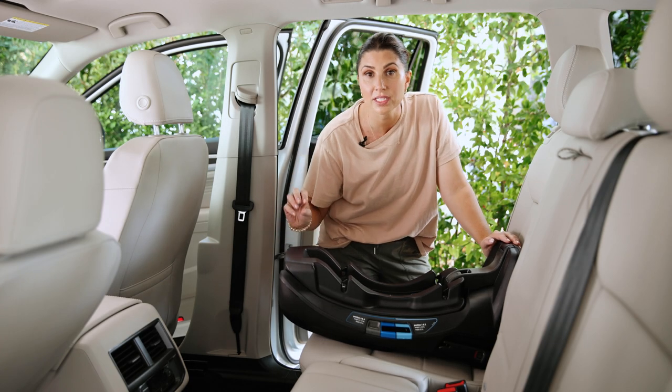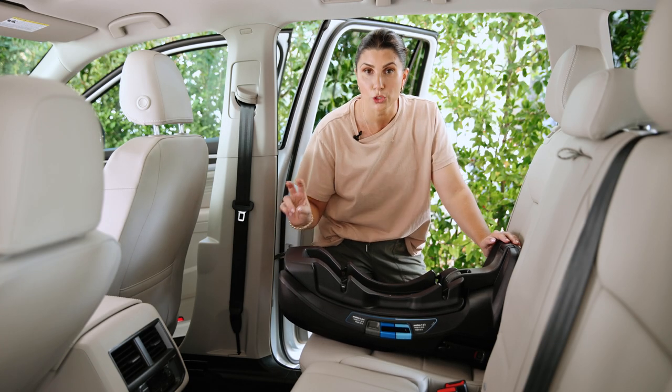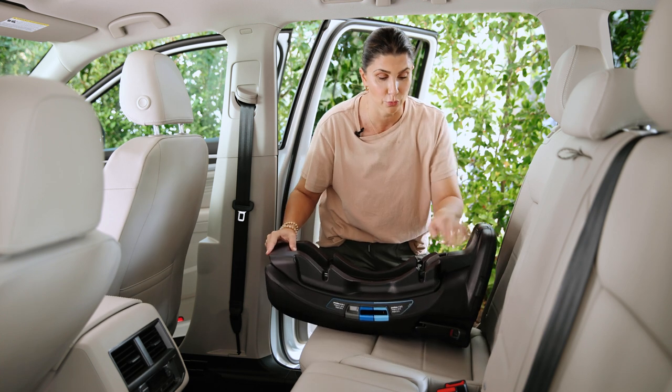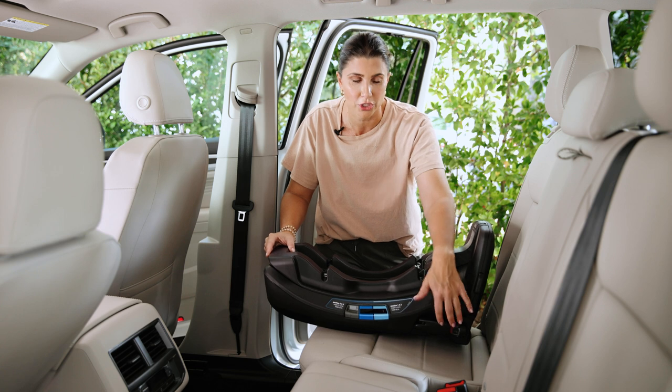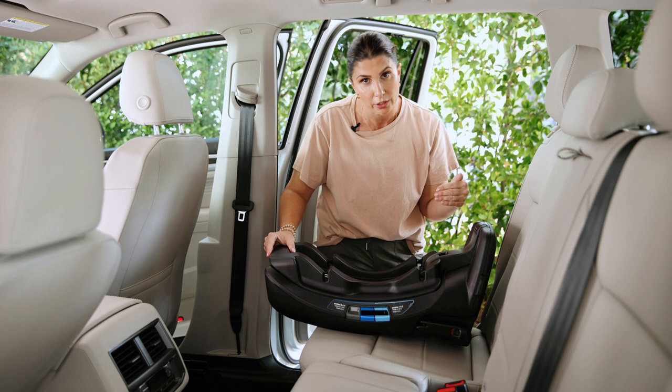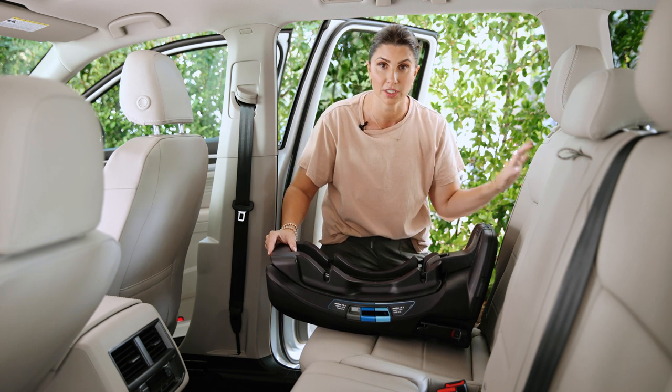The Nuna Pippa RX has three different ways that you can install it, two of which are with the base itself. This base has the rigid lower anchor connector feature — that's one way to install the base. Another way to install the base is with the vehicle seatbelt.